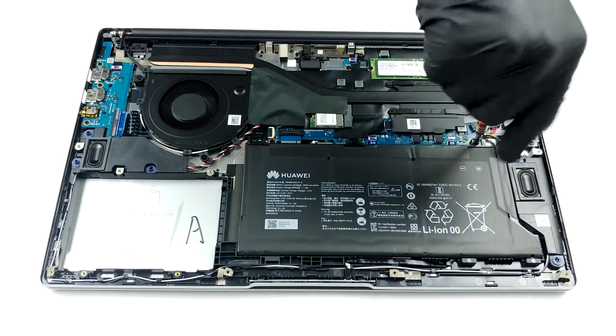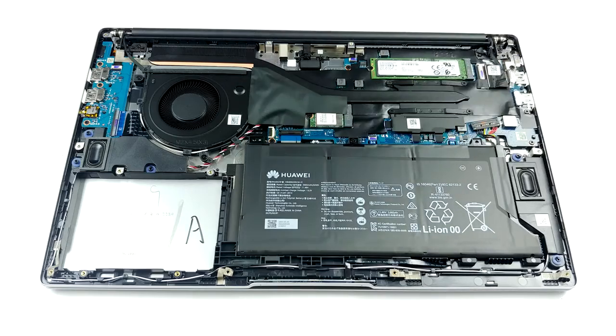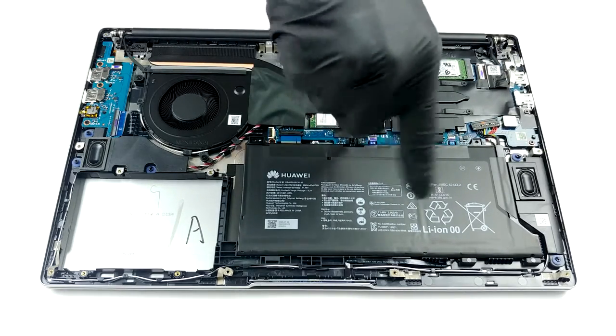Here we see two storage options. There is an M.2 PCIe x4 slot, which is currently occupied on our unit, as well as a 2.5-inch SATA drive bay.